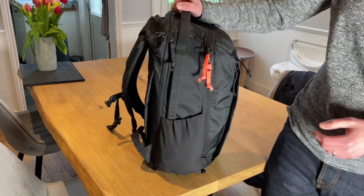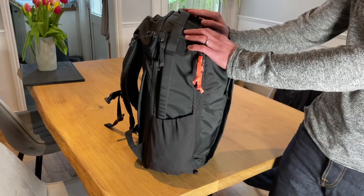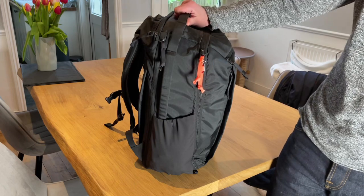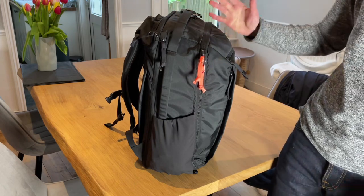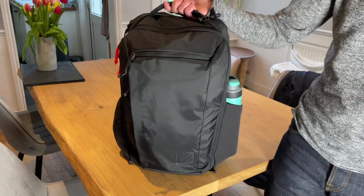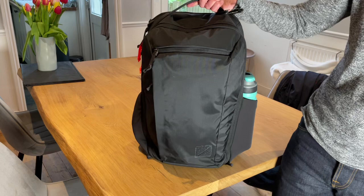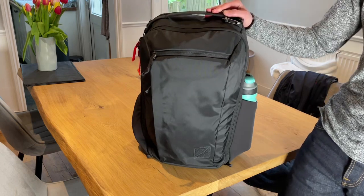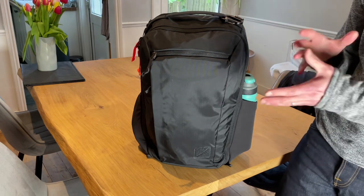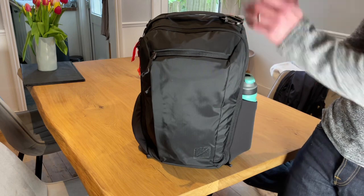I've packed it out so you're able to see what it's capable of. It is 26 litres, but I find it's always really useful to see physically what you can get in the bag. So before we get into all the compartments and everything, I'm going to discuss what I like and dislike about the bag, because chances are if you're watching this video, you already know about all the pockets and everything.